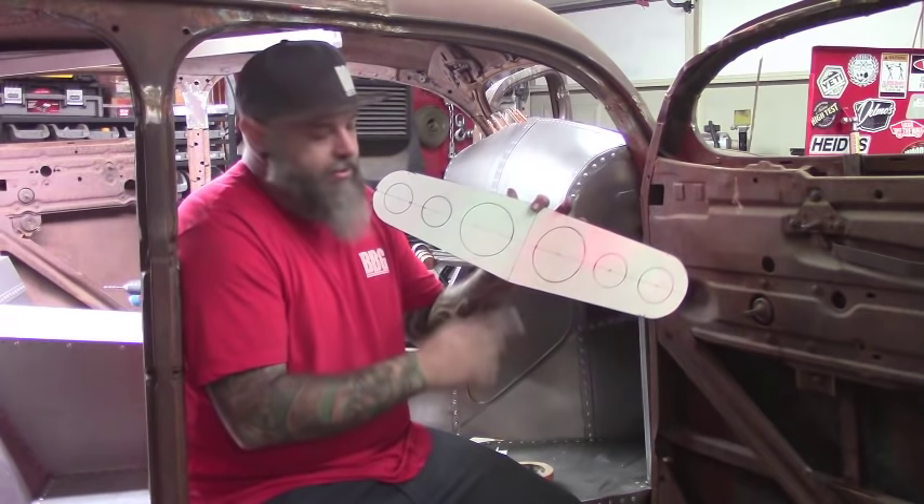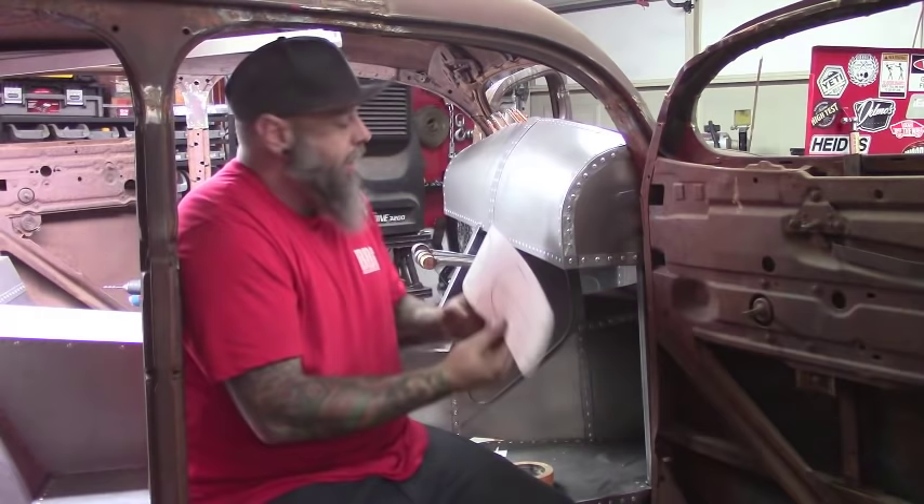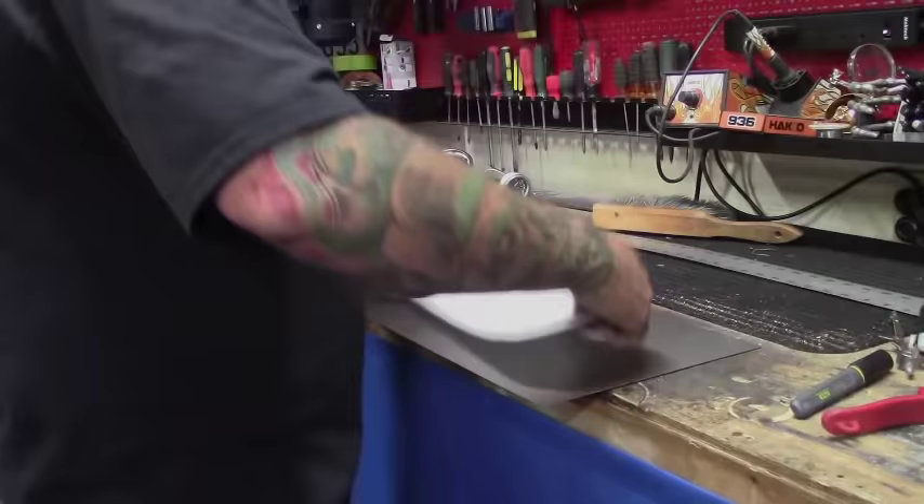I came up with this new design. I like it because it's pointed in the center, rounded on the sides, and it ties in everything in the car. I like the way it looks centered on the dash, so we're going to go with this.